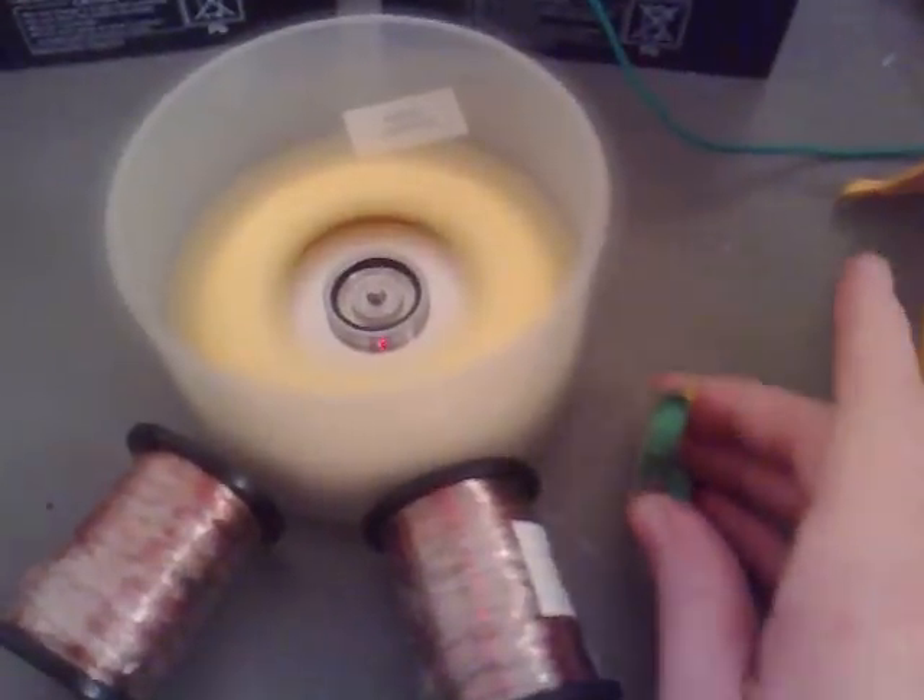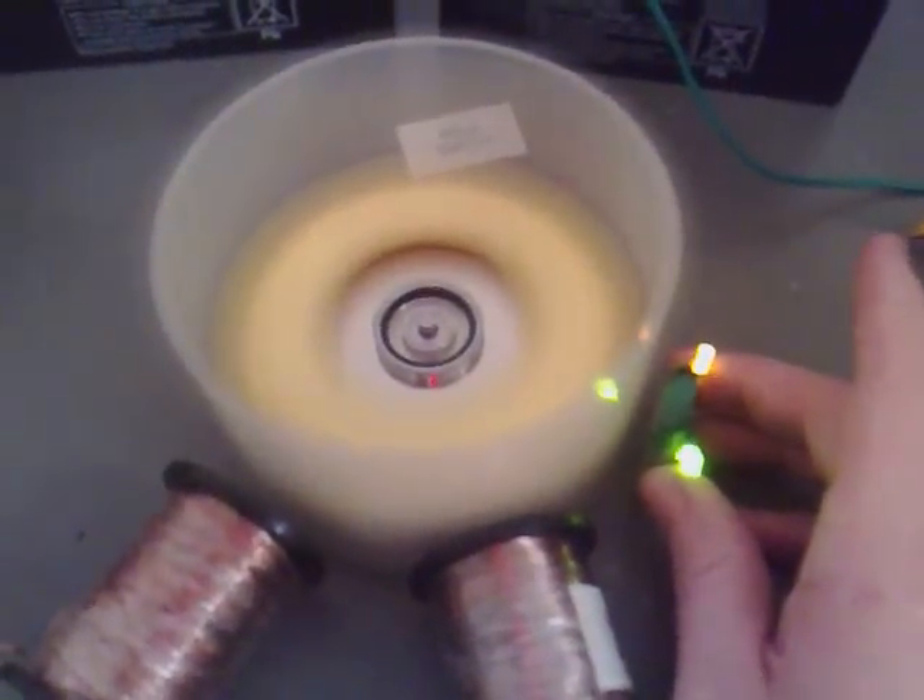I don't know if you can hear though — you can slow the motor down slightly by putting it there because it's got a slight amount of drag.